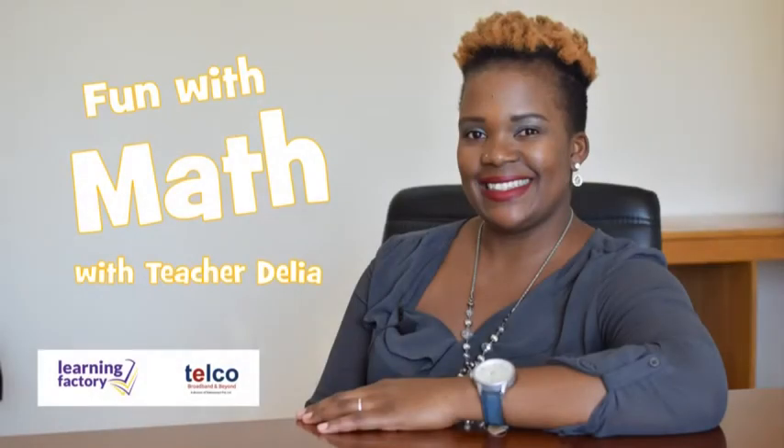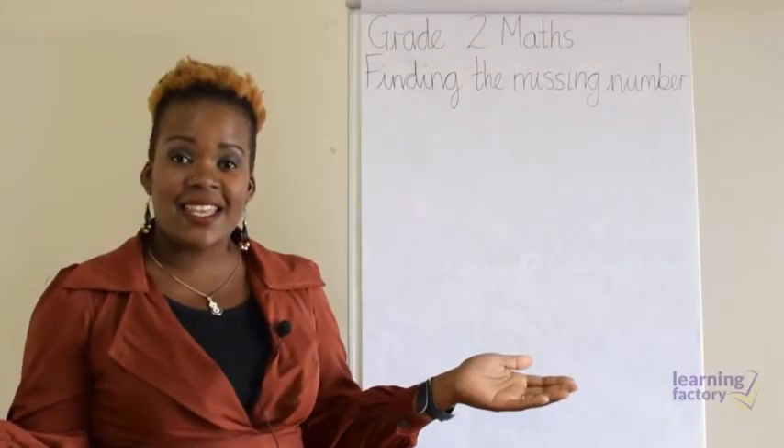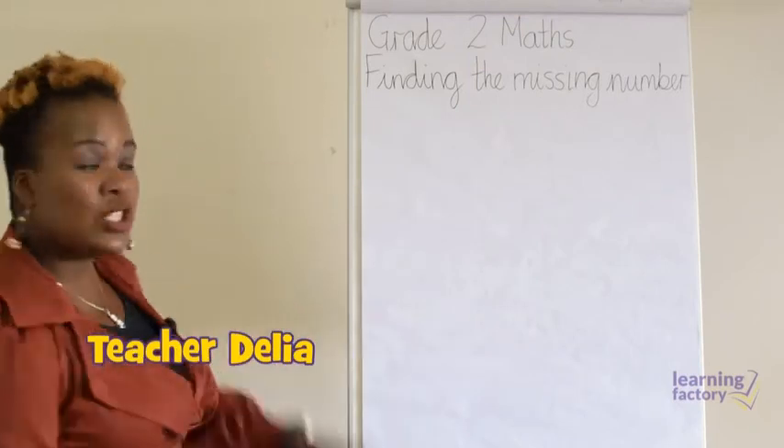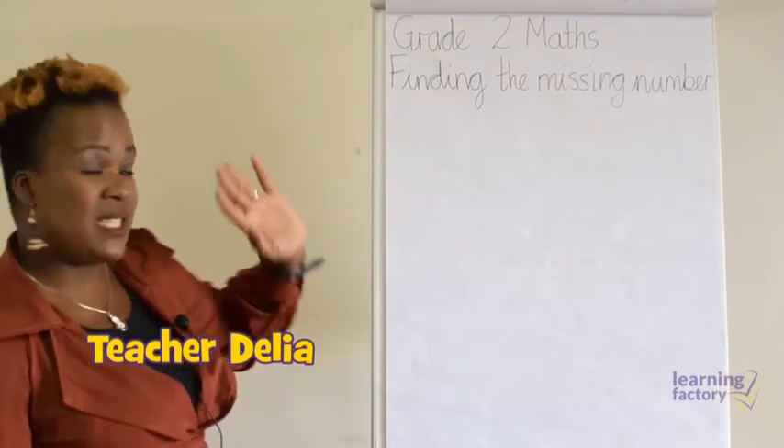Welcome to Fun with Math with Teacher Delia. In this lesson, you're going to learn about missing numbers in addition. Hi again, it's Teacher Delia, and I want to teach you today about finding the missing number.